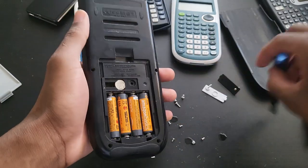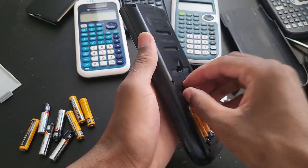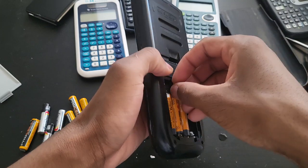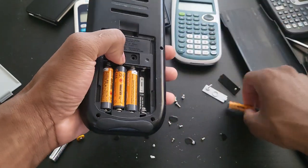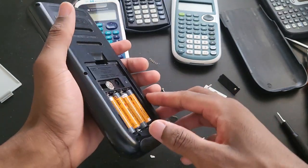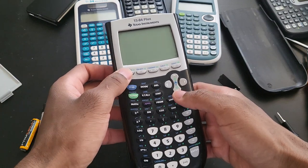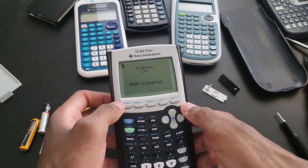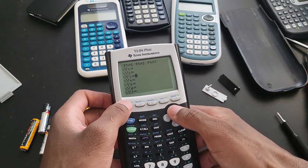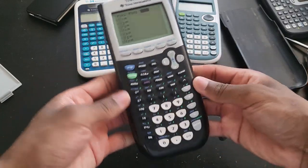I'm going to take out the backup battery and see if that is going to reset it. I could reset it manually, but I just want to see if the backup battery works. If the calculator gets reset, that means it works. So you can see a RAM clear — that definitely means the backup battery is working. I guess it was just some kind of setting. This one is working perfectly fine as well, and the corrosion is not affecting it in any way.